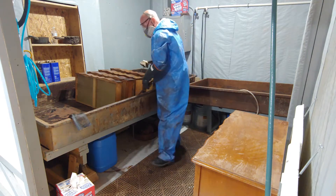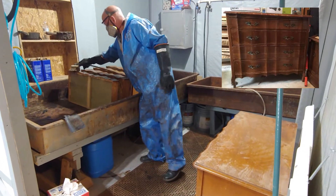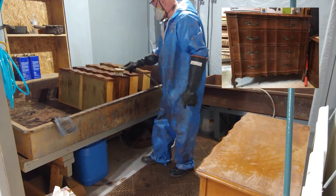My refinishing project for today is a small chest of drawers, and the first phase of this project is to strip the drawers.